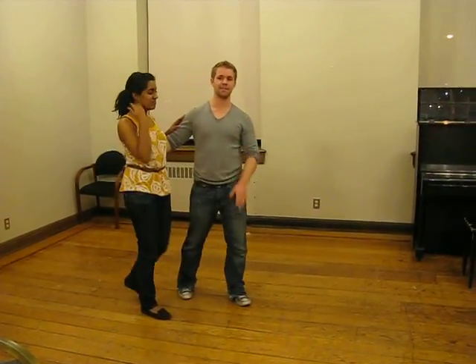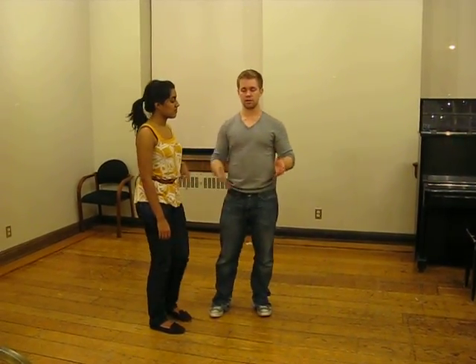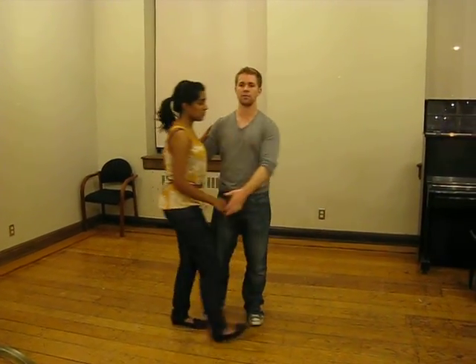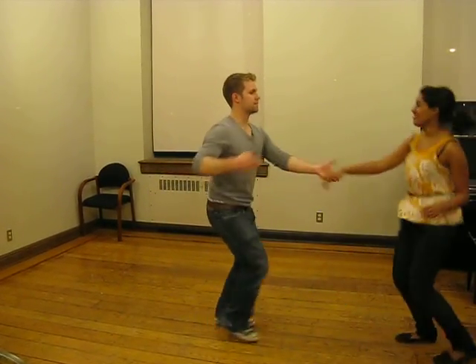And then the last fancy move we did, which is kind of fun — it's a variation on the top turn — is a duck turn. So ladies, in the middle of the turn, inch your hand up to the top of your follow's shoulder, and that's just going to indicate them to duck. So it goes like this — five, six, seven, eight: rock step, triple, stack, stack, triple step, rock step.